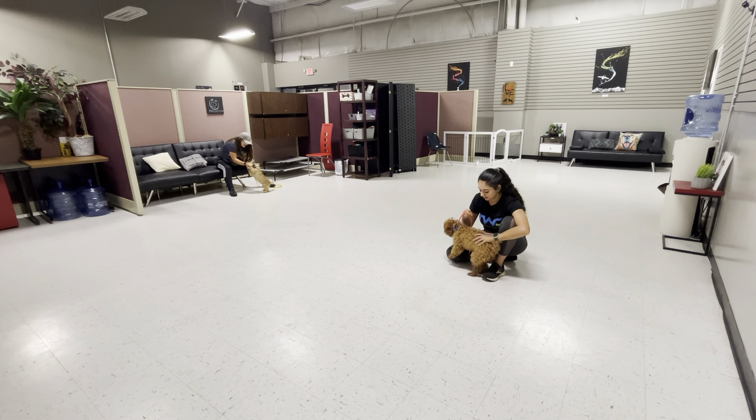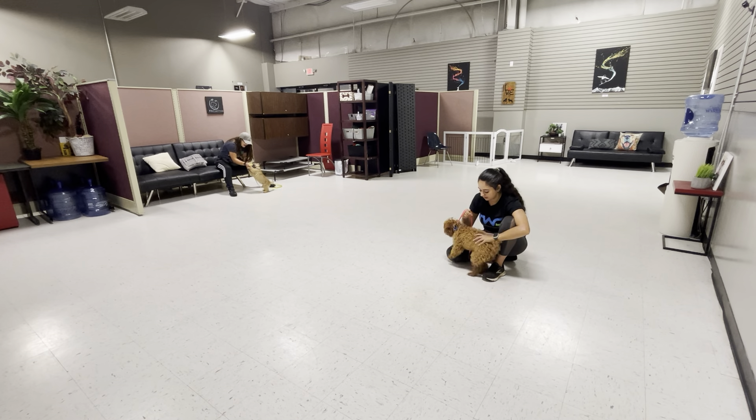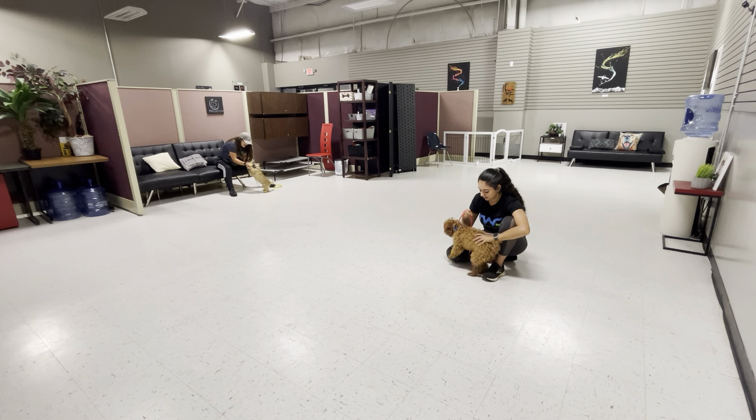Sit. Teddy, sit. Easy. Good boy. Come on, good boy.